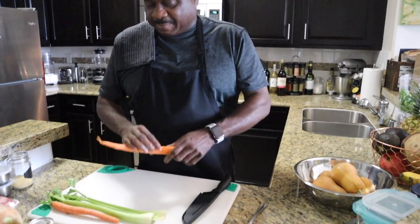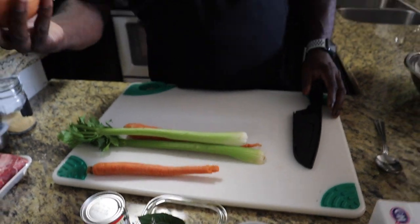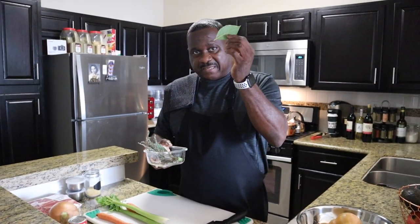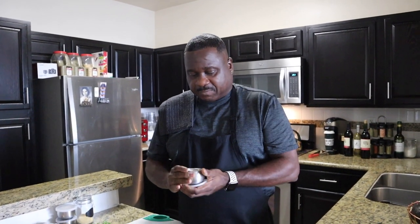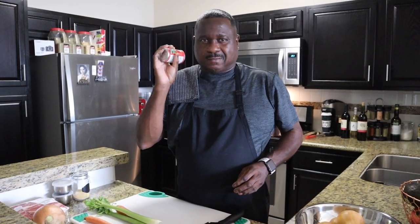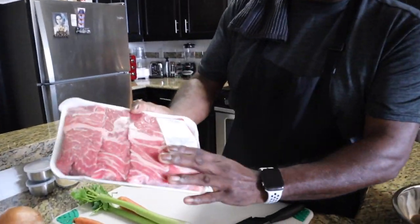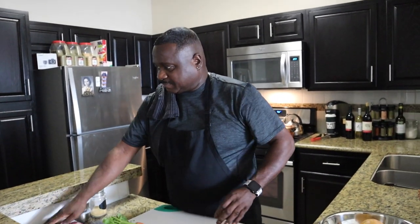So I've got my carrots, celery, and onions — one nice big onion right here, big ol' onion. I've got some thyme, three bay leaves, and garlic. All of this is going into the short ribs. And I've got tomato paste — gotta have tomato paste for this. And here are my short ribs, nice pieces. Let's get started.